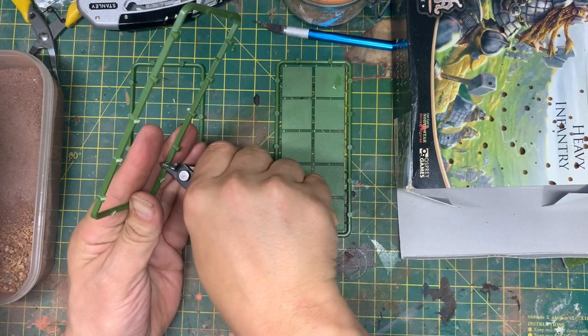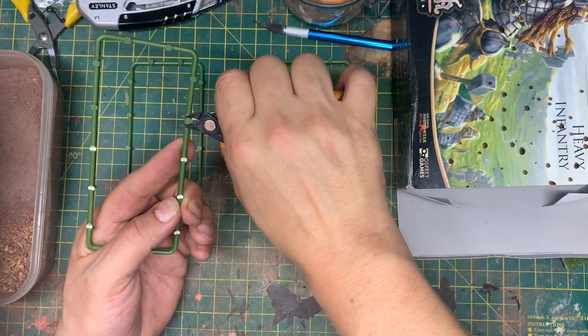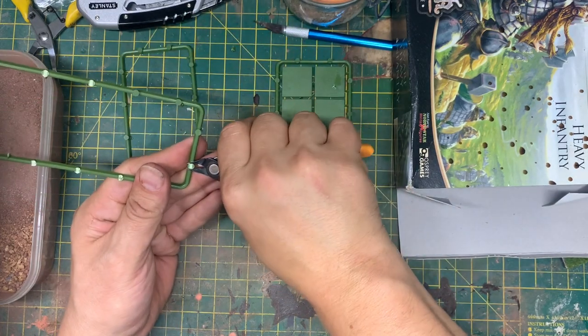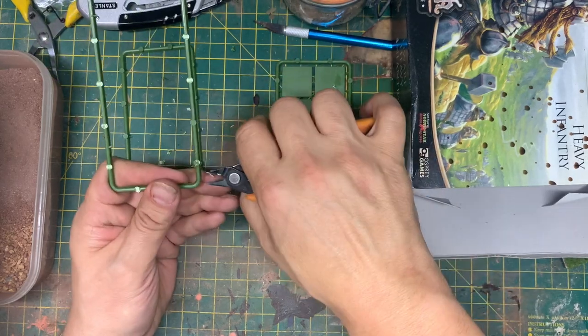Basically all I'm doing is just taking off all the little bits here, sanding it down, and you don't even necessarily need to watch me sanding. I'll see you in a bit.